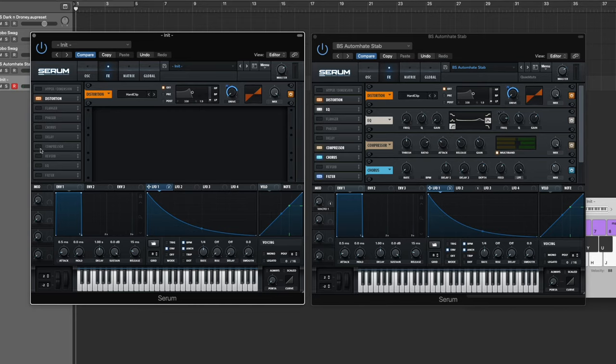Now go into the compressor, turn on the multi-band, and to really beef this thing up bring the gain up a lot — about 11 or 12 dB. It squishes everything together, brings out the high end a lot more, brings out the presence. Always sounds good.